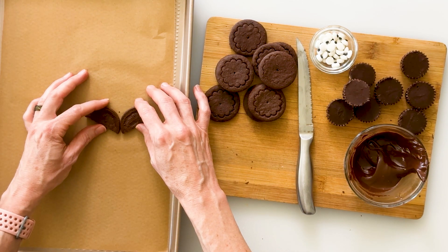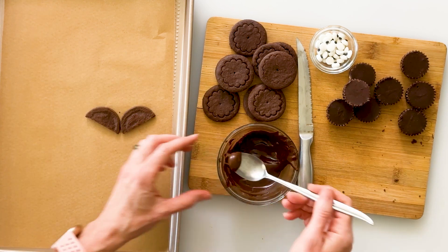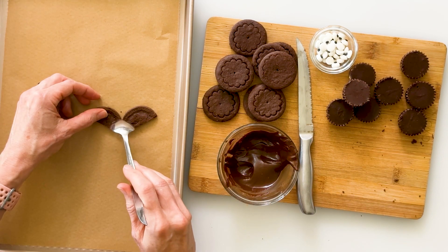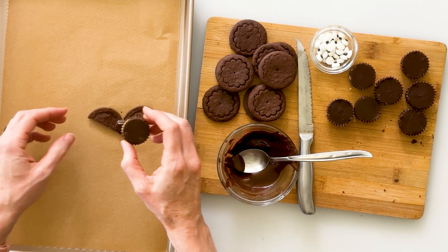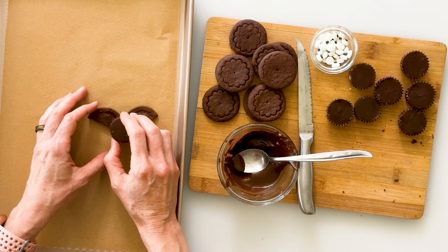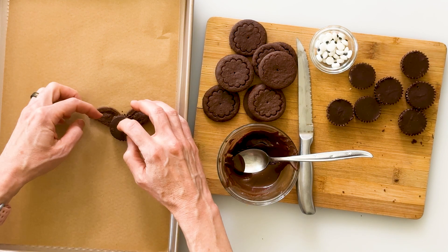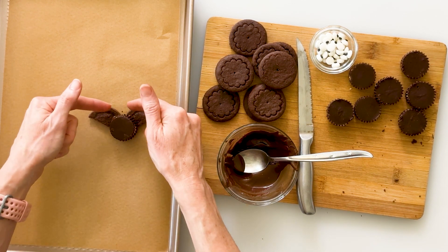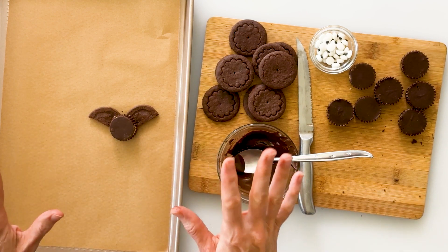We're going to start by setting our two wings upside down on top of our parchment paper. We're going to place them right next to each other at a slight angle. Then we'll dish up about a half a teaspoon of chocolate and drop it right where those two wings come together. Now we'll take our peanut butter cup and set it down right on top of that chocolate point, letting some of it hang off the bottom point. When you see a little bit of chocolate squishing out the sides, you know you have just enough.